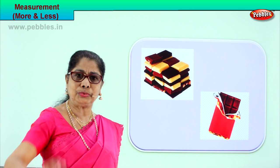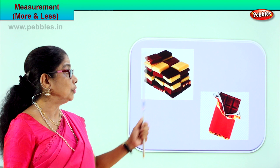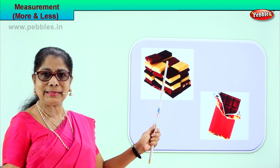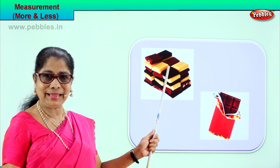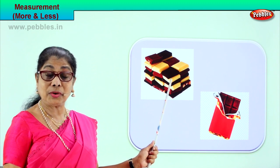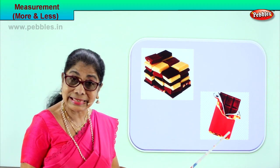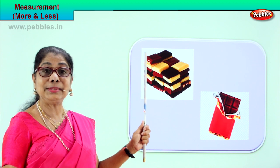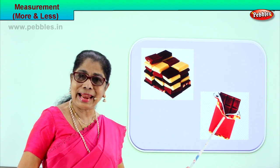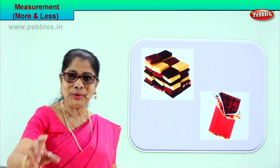If it is given to you and your brother, which one will you choose? Surely you will choose the chocolate that is more — lots of chocolate! These bars are more. This bar of chocolate is more than this single small bar. So this is less than this, and this is more than this. We are learning two measurements: less and more. This chocolate is less than this. More, less. Less, more.